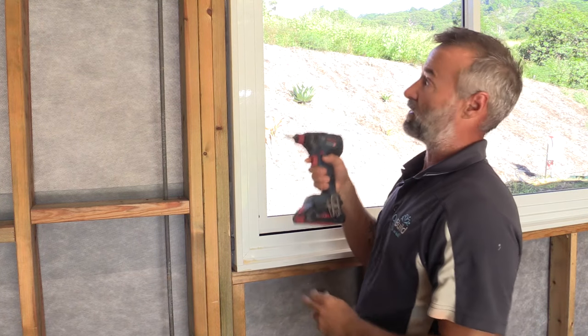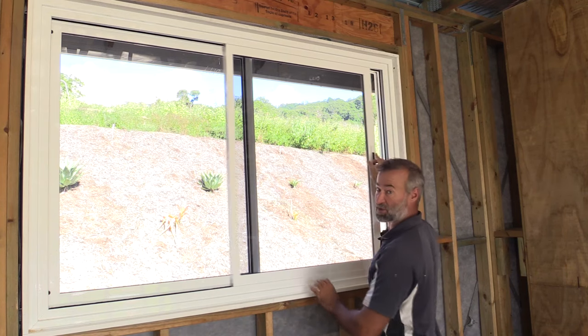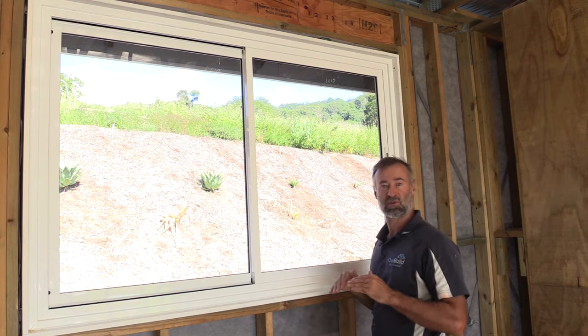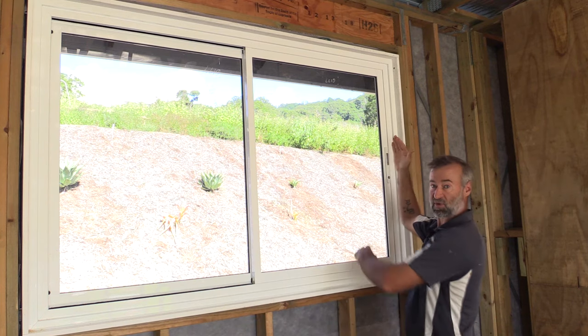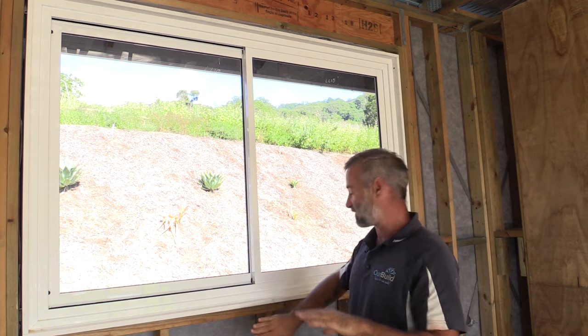All installed now. The last thing to check is the operation — make sure everything rolls smoothly and the lock catches. If you put everything in nice and level for your sill and plumb for your style, you've got that perfect 90 degree corner, and the window should operate perfectly. Now I'll quickly take you outside to show those flashings and how it finishes off.